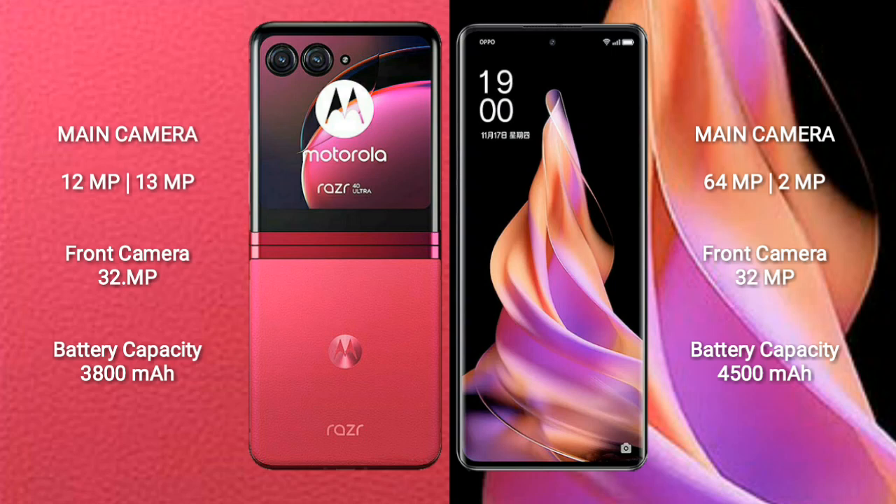The Motorola Razr 40 Ultra has a 3800 mAh battery with 30W fast charging support. The Oppo Reno 9 has a 4500 mAh battery with 67W fast charging support.